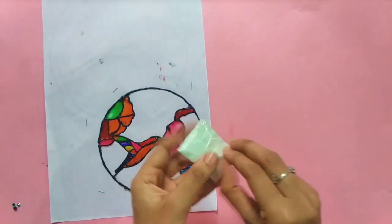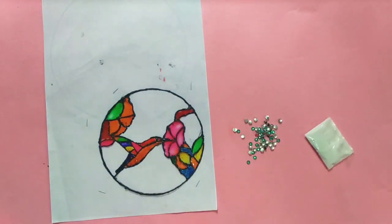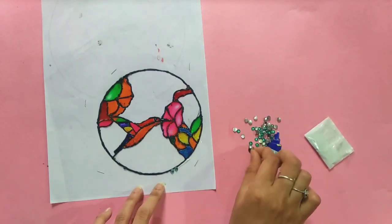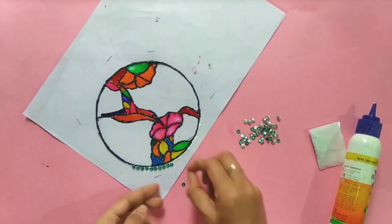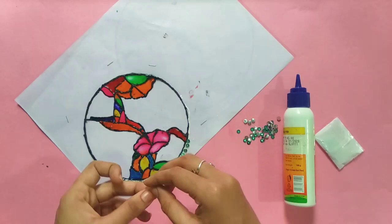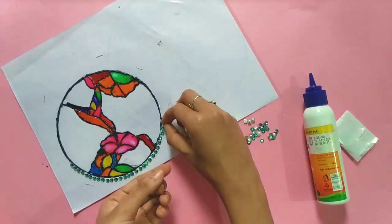If you have a stone package, you can use 10 rupees. You can use a stone package of outlines. If you have a stone, you can use the stone. If you have a stone, you can use a foam sheet. If you have an outline, you can use a stone.